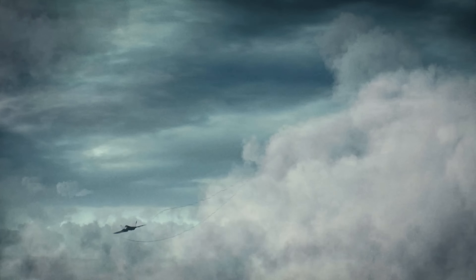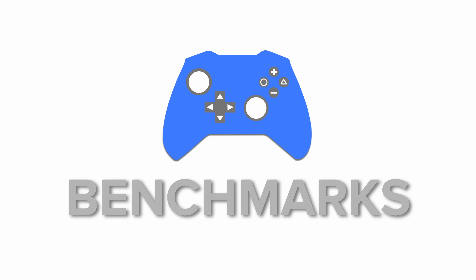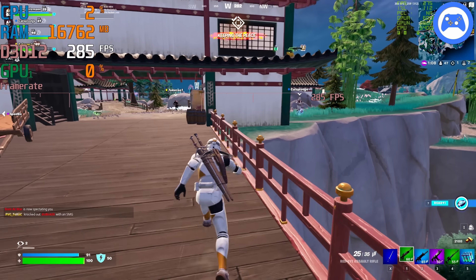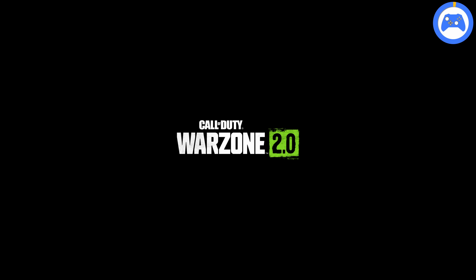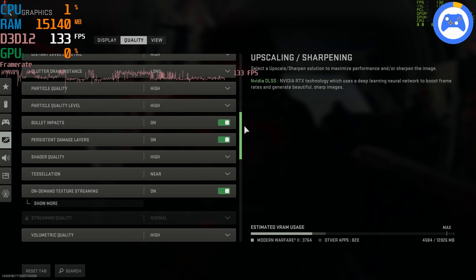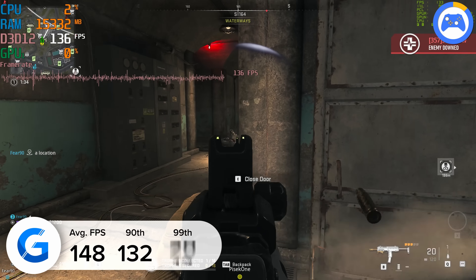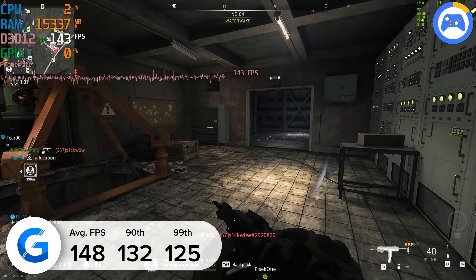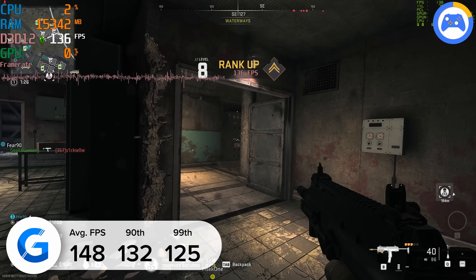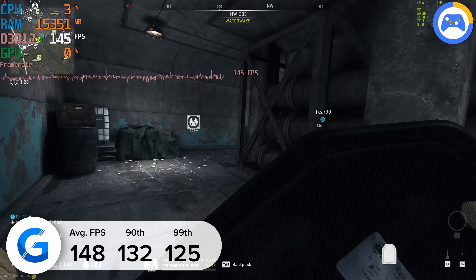If one thing's for certain, this build looks really good — I'm so happy with how this system turned out. But does the performance also marry up? We've gone ahead and tested the system in a load of the latest titles, from Warzone 2 to Fortnite, Apex, and more. Warzone 2 is where we start at 1440p high settings with DLSS enabled and set to performance mode. Here, the build pulled an impressive 148 fps, surpassing that all-important 144Hz refresh rate mark. At 1440p, these numbers from a 4070 are really strong.